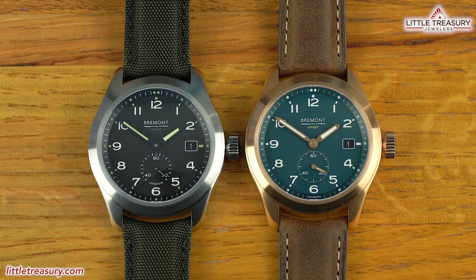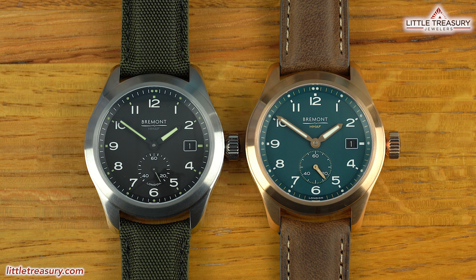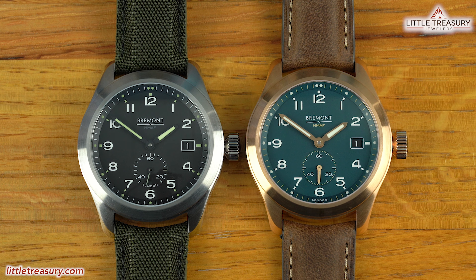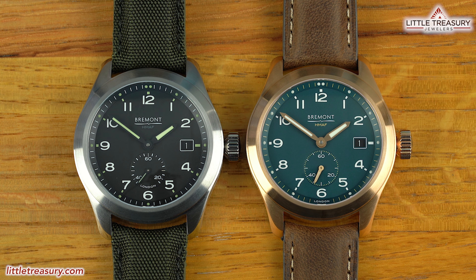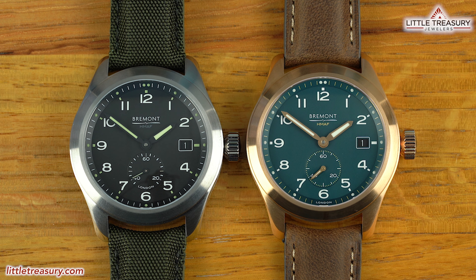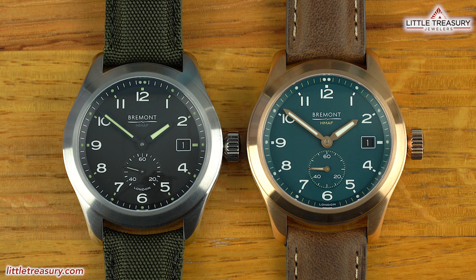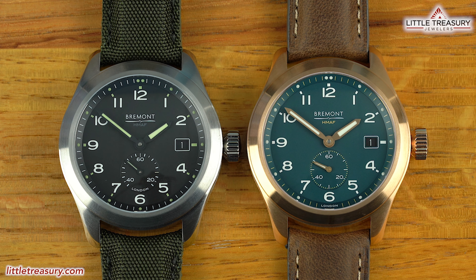In 2019, Bremont started a partnership with the British Ministry of Defense, which honors Her Majesty's Armed Forces. In this partnership, Bremont is the sole luxury watch producer allowed to legitimately use the signs, symbols, and heraldic badges of all three services, which are Royal Navy, Army, and Air Force. In the Armed Forces collection, these two pieces are called the Broadswords and have a totally new case designed for Bremont that is not a triptych.